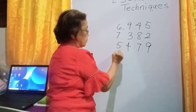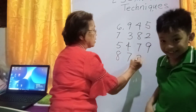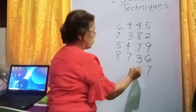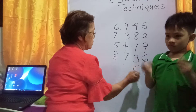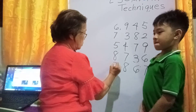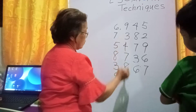Five, eight, seven, three, six, and then seven, five, six, eight, three, nine, six.